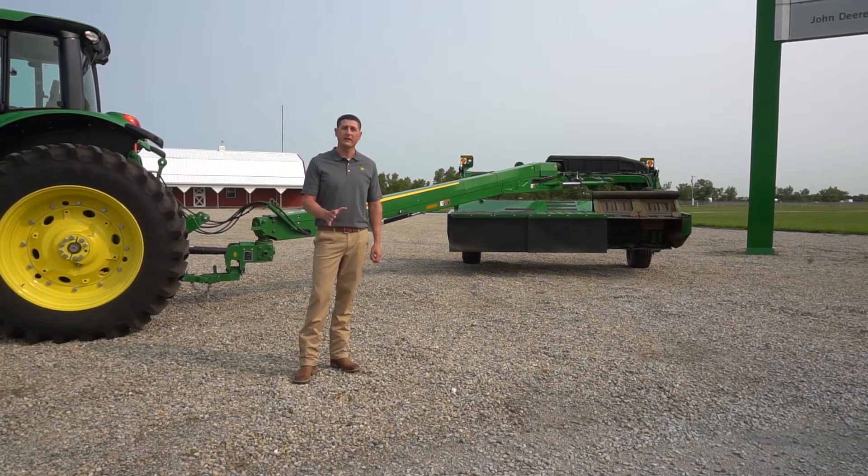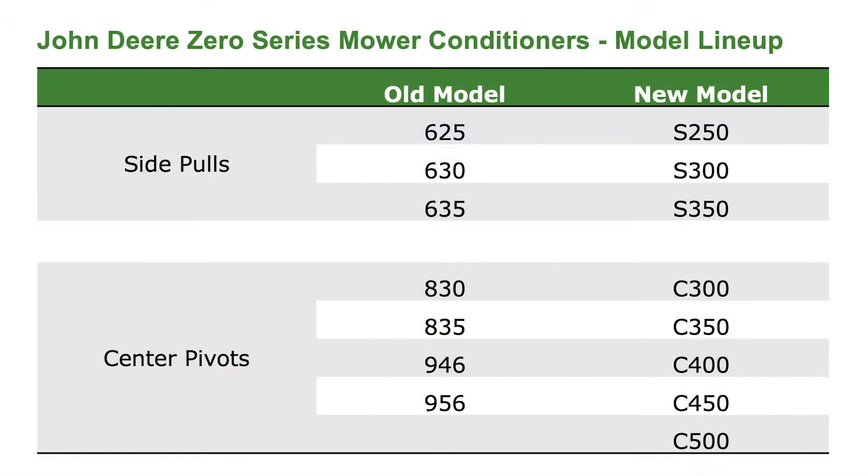I want to first start off by talking about our naming and numbering system. As you look at the chart, you'll notice that the new models of Zero Series start with a letter, either designating an S for Side Pull or a C for Center Pivot. The next two numbers indicate the width in meters, and the last number indicates the series of the mower conditioner — in our case today, the Zero Series.